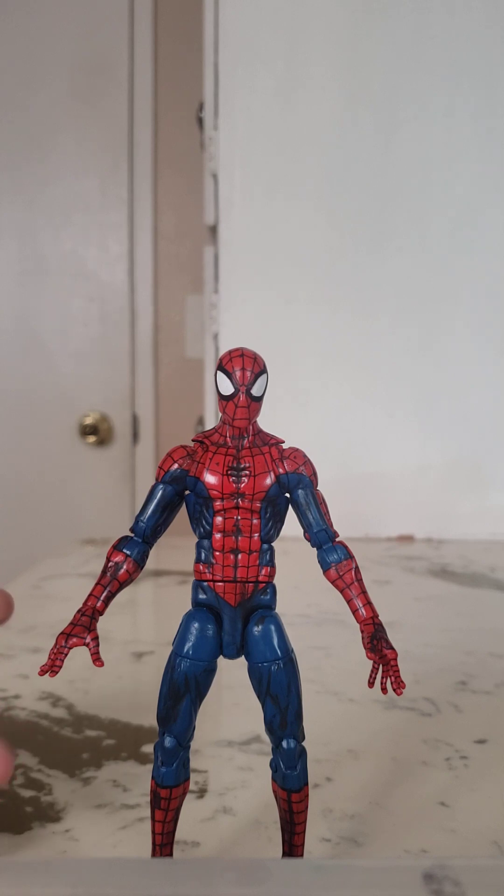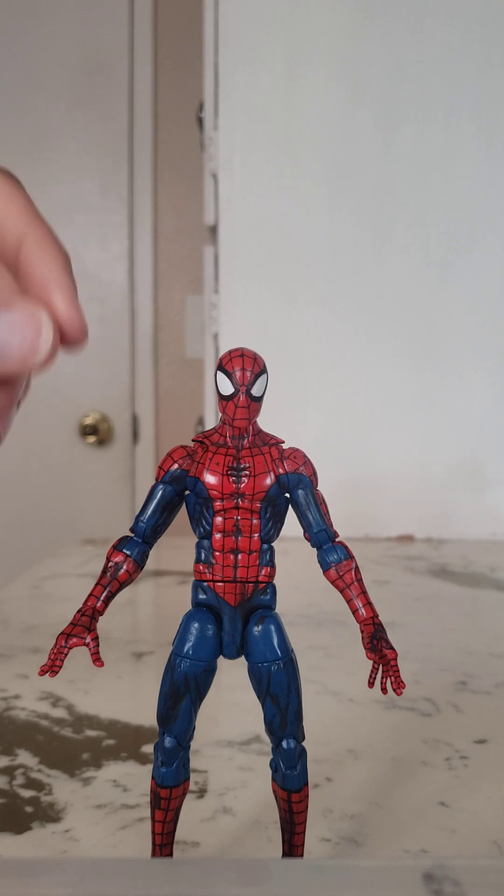I pointed out the shading and told him I think whoever previously owned it did some shading on him, because that's not present on the normal figure. The normal figure is just plain red and blue — no shading at all, completely flat, bright red and blue. Whoever did this blackwash type of shading did a pretty good job overall, and I feel like it gives the figure an enhanced aesthetic that I like a lot.